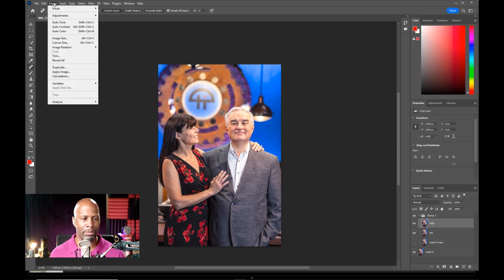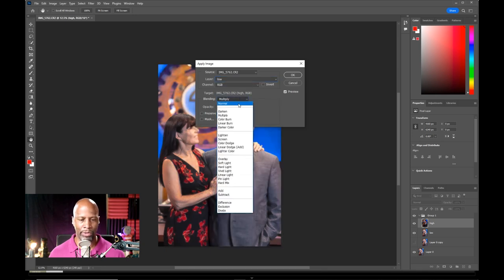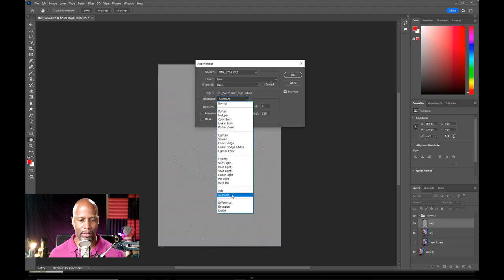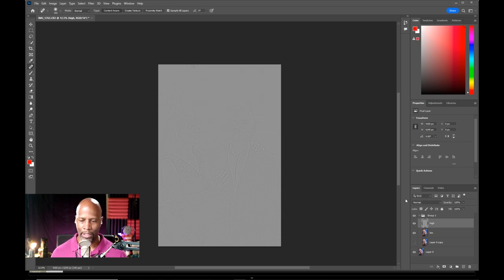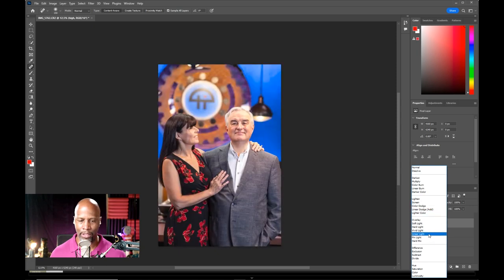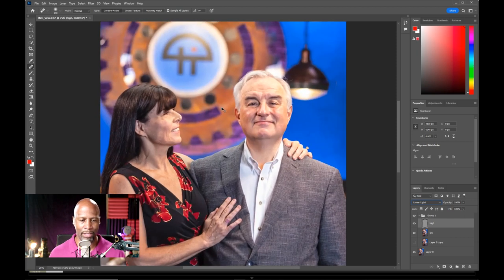For the layer, we're going to change that to Low. And then from blending, we want to change that to Subtract. Click okay. Now we have this weird gray screen. We need to change the blending mode to Linear Light. Now this is where the fun begins. We'll zoom in and we'll play around with their skin.